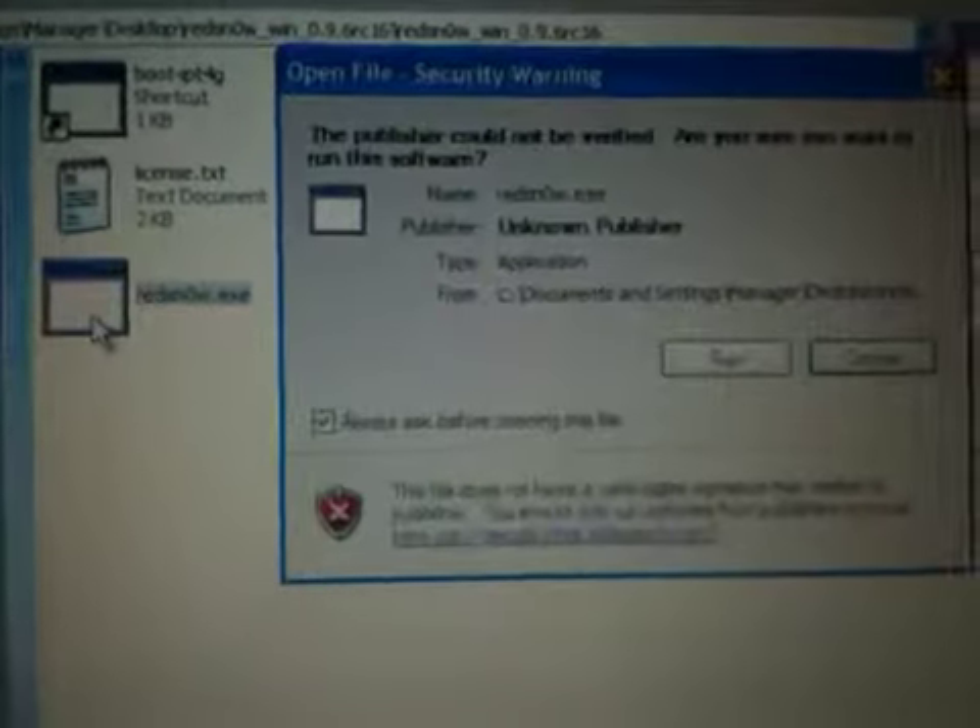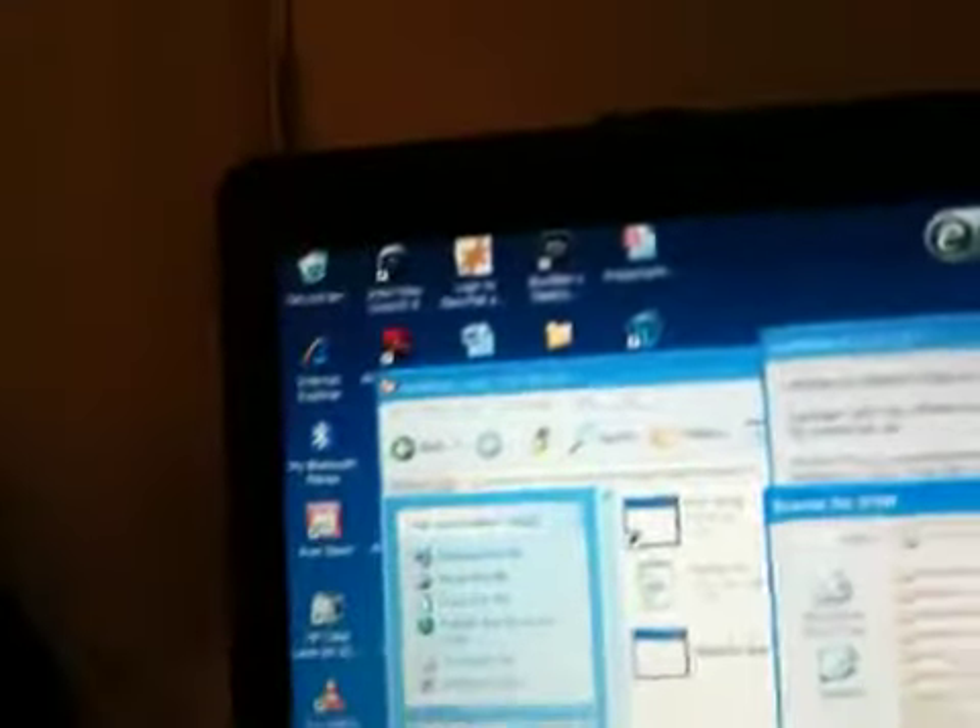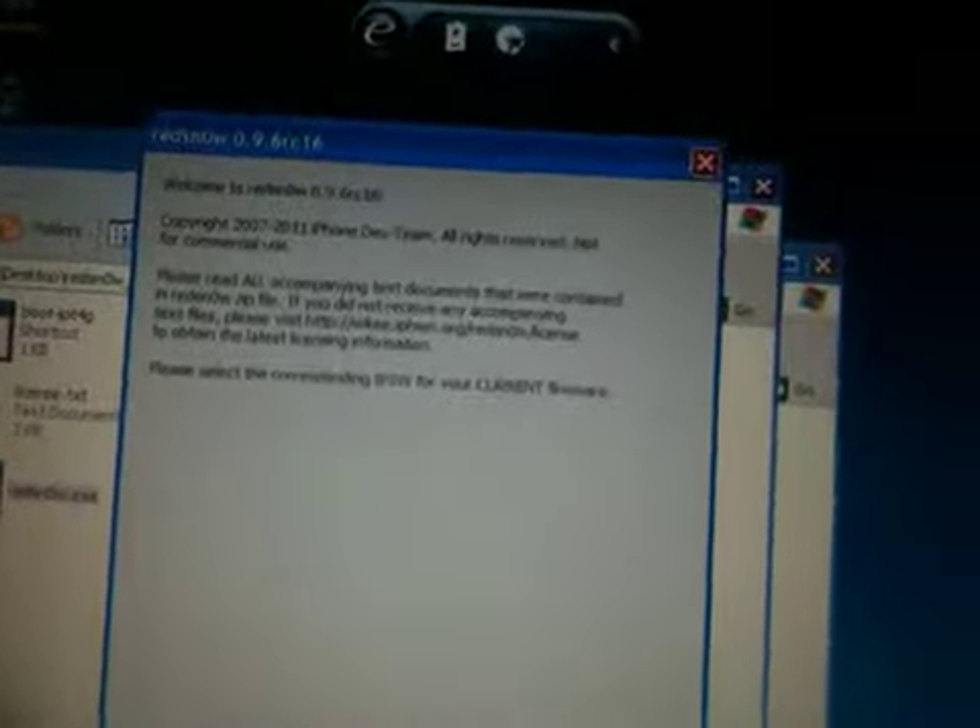Just go and open redsn0w, then click run. So when you've downloaded your firmware — I don't actually have the iPad one because it's already jailbroken — you need to save it somewhere, then go and browse to find it. It'll process the firmware, and you'll need to put the iDevice in DFU mode. Then redsn0w will progress, just wait for it to do its business, and then it's jailbroken.